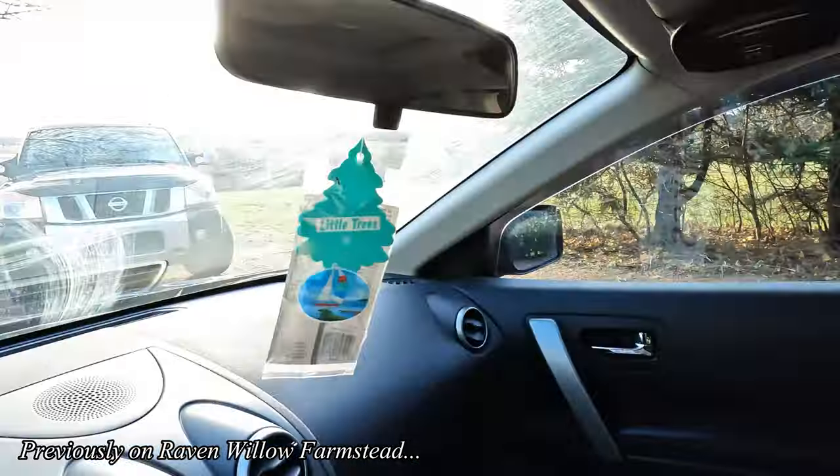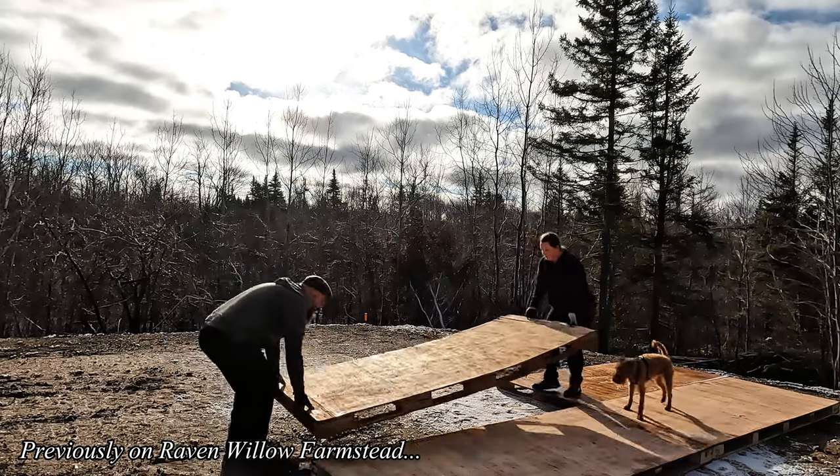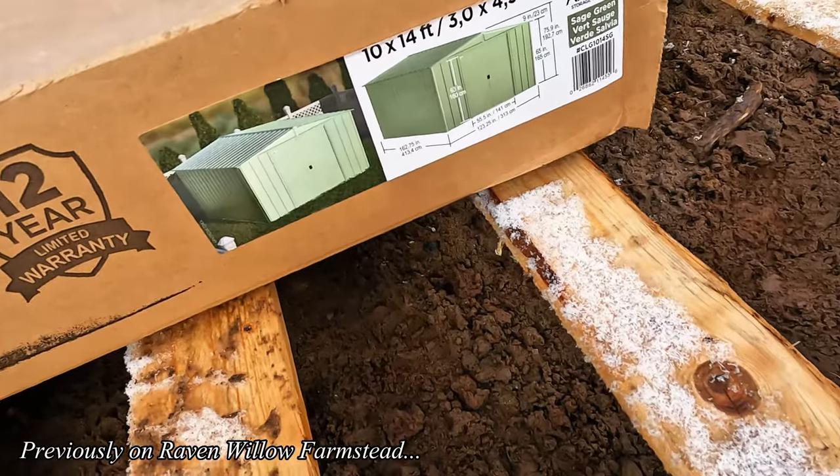We're going out to the property today, building a 10 by 14 metal shed. Hopefully we can build it and look like that.